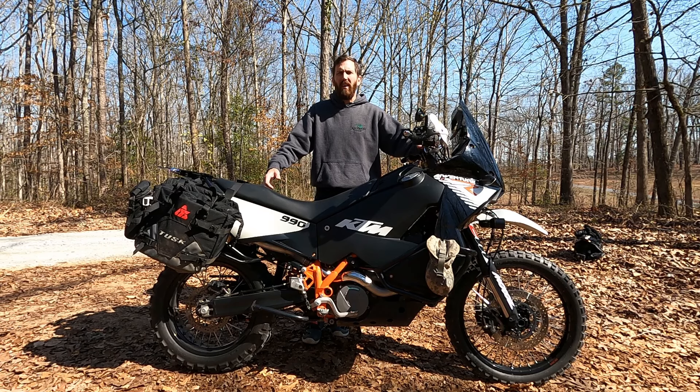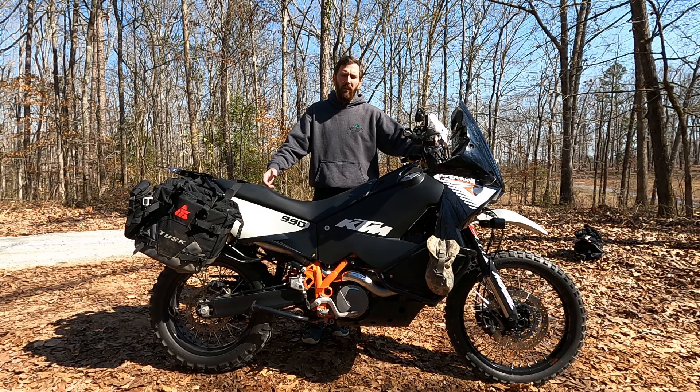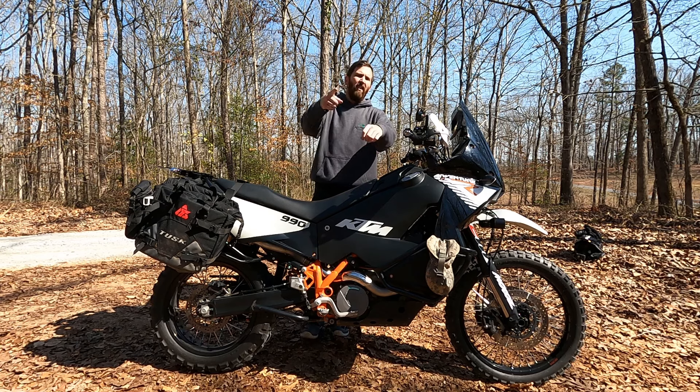Welcome back. I'm out doing a little riding today, so I figured I'd take the opportunity to do a little bike check video on my 2012 KTM 990 Adventure R, show you some of the mods that's been done to it, and what I think about it so far. Let's get into it.